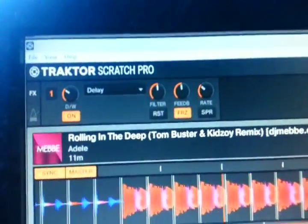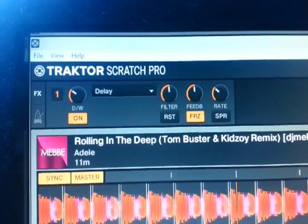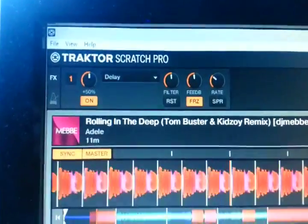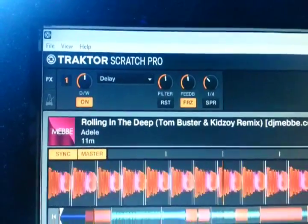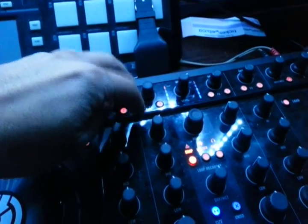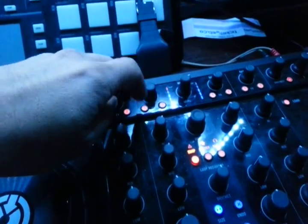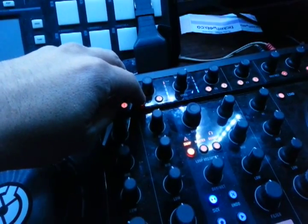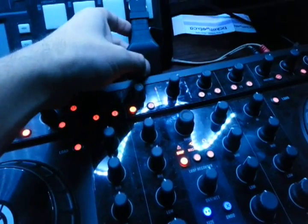Freeze echo is always set up. Make sure that one's on delay — that knob doesn't matter. Make sure your rate's like there, and then you just turn it on here. It's pretty simple.